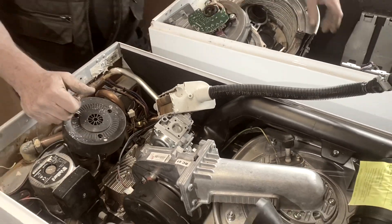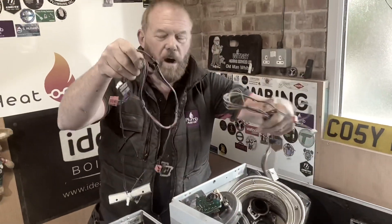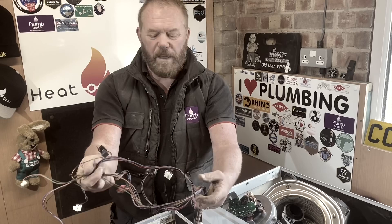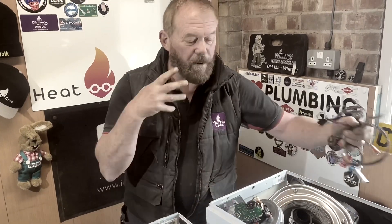The only other thing I've got is quite a lot of harness wiring. They're all colour coded so you know which one goes to where. There are lots of different sensors and all that kind of stuff on this boiler which I don't really want to go into.